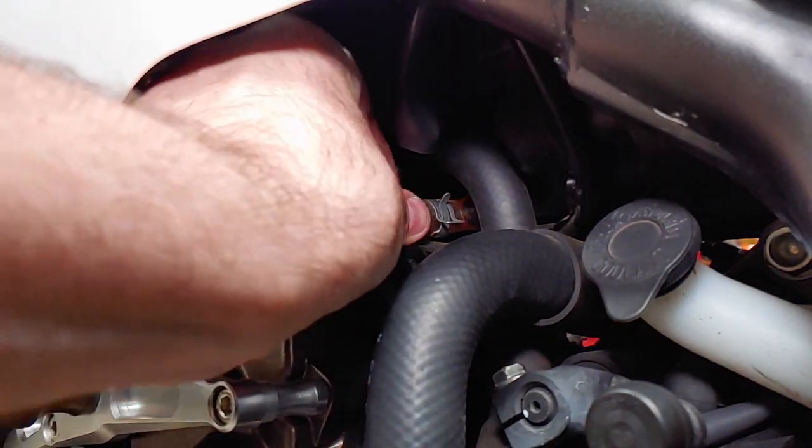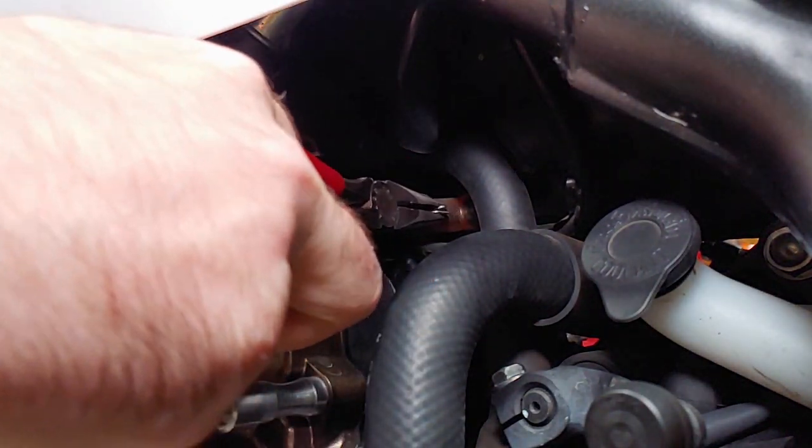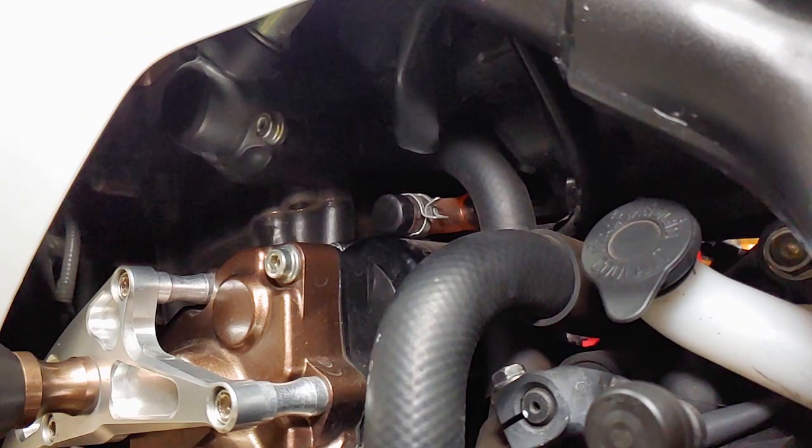The service manual says to check the breather hose more often when the bike is ridden in the rain, at full throttle, or if the motorcycle is washed or overturned.